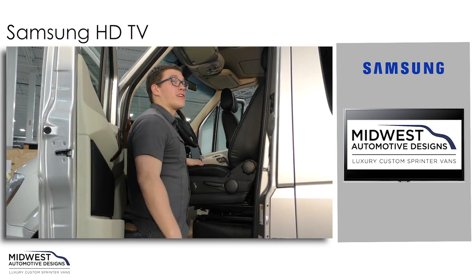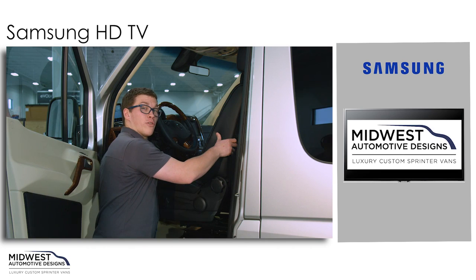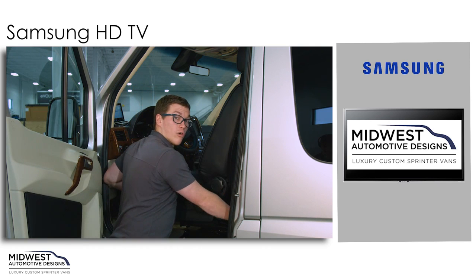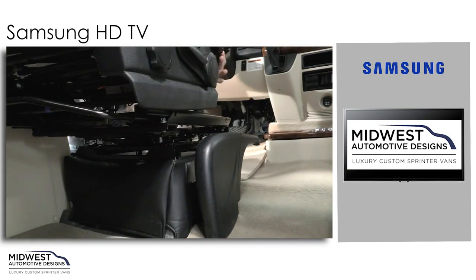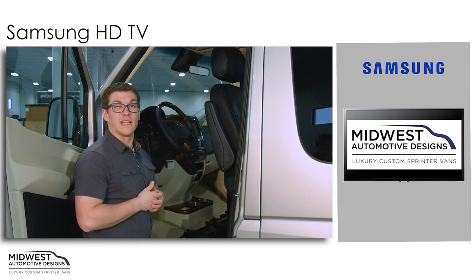Let's not forget our driver's side captain's chair. We'll again pull the lever in the front and slide it all the way forward. We'll grab the knob at the back, push that knob, and spin it around until it locks into location.